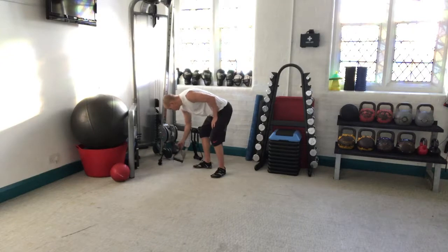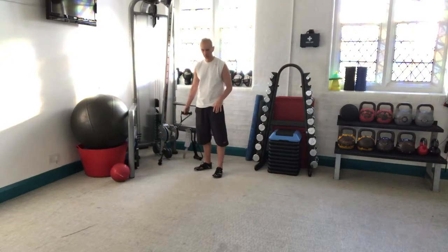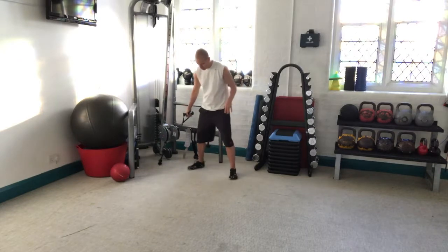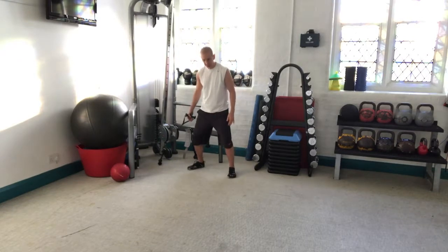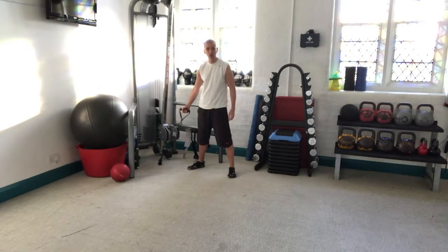So take the cable — and most commercial gyms now have these cable machines. What you're going to do is get down into a squat position, then take the cable with the handle closest to you.